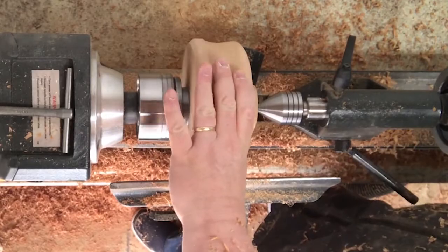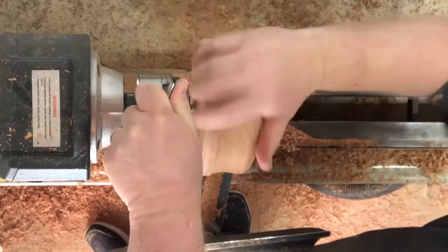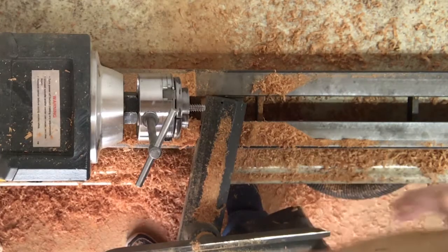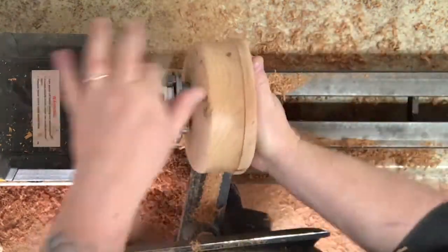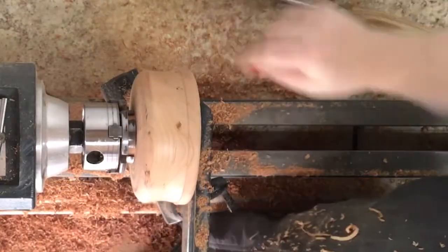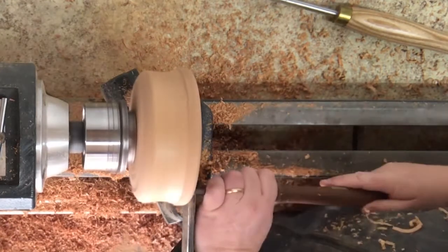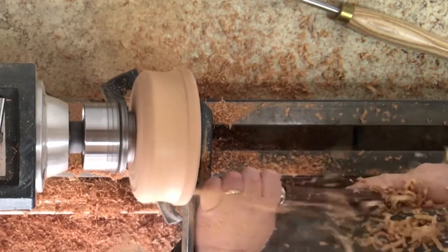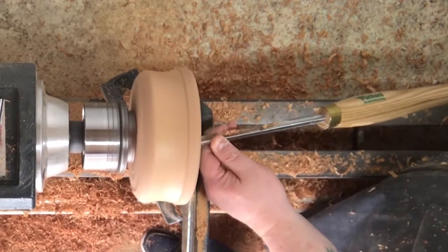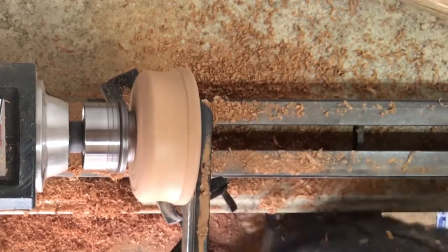I have the side profile the way that I want it, and now I'm getting ready to turn it around and start working on the inside. One of the tricks I like doing is to take a beading tool and carve in a little bit. This helps me — if I accidentally skate the tool over, it gives me a good defined edge.